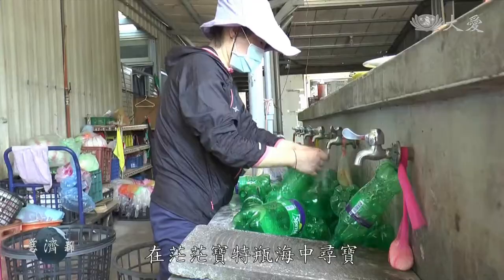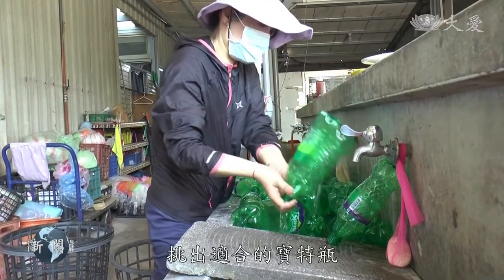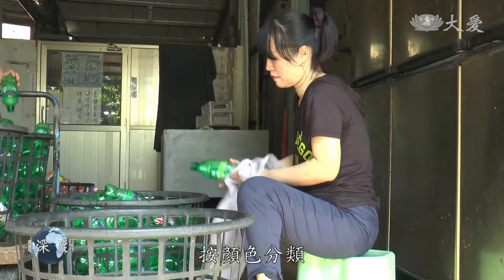在桃园中坜，志工也特别精心设计了用环保DIY所做成的一些物品，来庄严整个玉佛的道场。在茫茫宝特瓶海中寻宝，挑出适合的宝特瓶，清洗后按颜色分类。